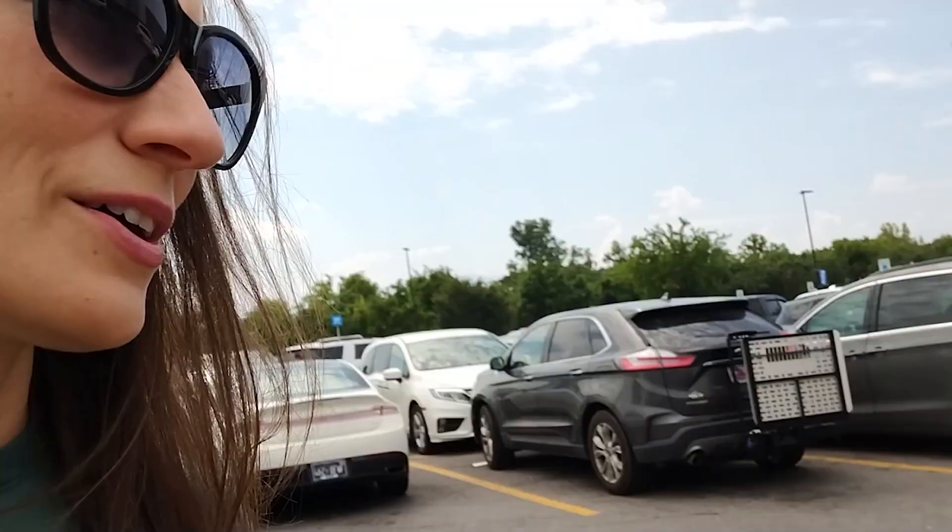Okay guys, so here we are at Walmart. We're going to go get some school supplies. We actually don't need that much stuff, but I just thought it would be fun — a little back-to-school tradition. I just like to come look at all of the stuff actually. So let's go in and see what they've got.